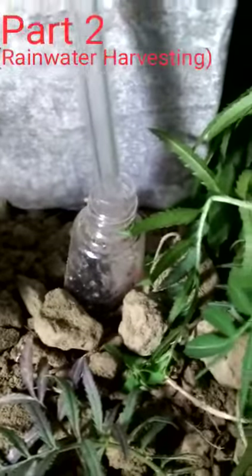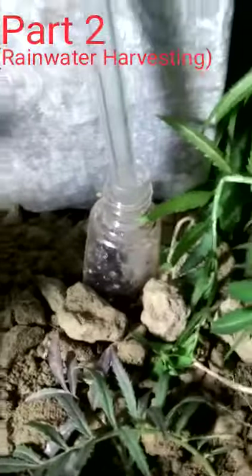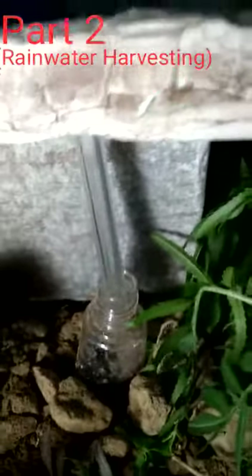From this method we can save a lot of water and help our nature. In urban areas, most people use this type of tank on the roof and wait for rain to water their trees. But from this approach, only a very small amount of water is conserved. So I will show you how to conserve water in a larger amount.